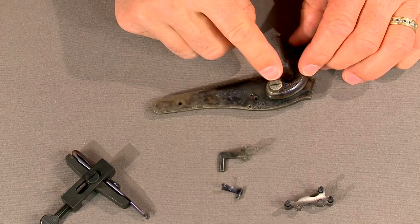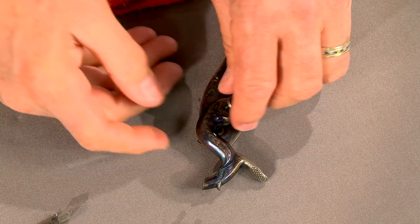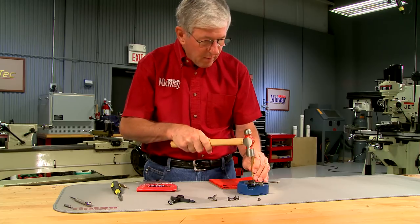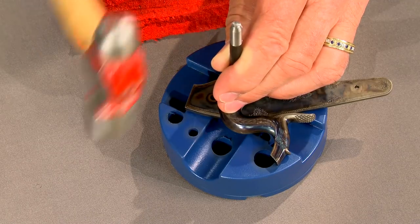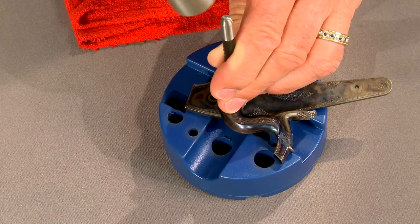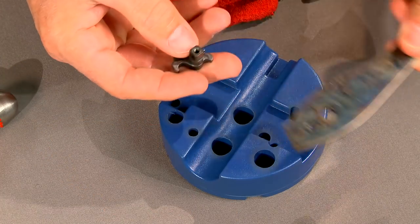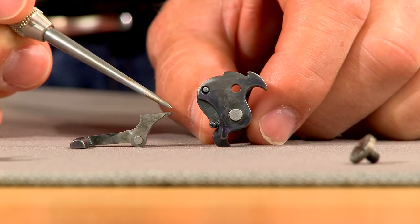Next, the hammer screw is removed. The hammer is a tight fit on the tumbler, as it should be. Never attempt to pry off the hammer. The proper technique is to use a punch that fits inside the hammer screw hole, then tap off the tumbler. With all the parts off the lock, the broken tip of the sear is easy to see.